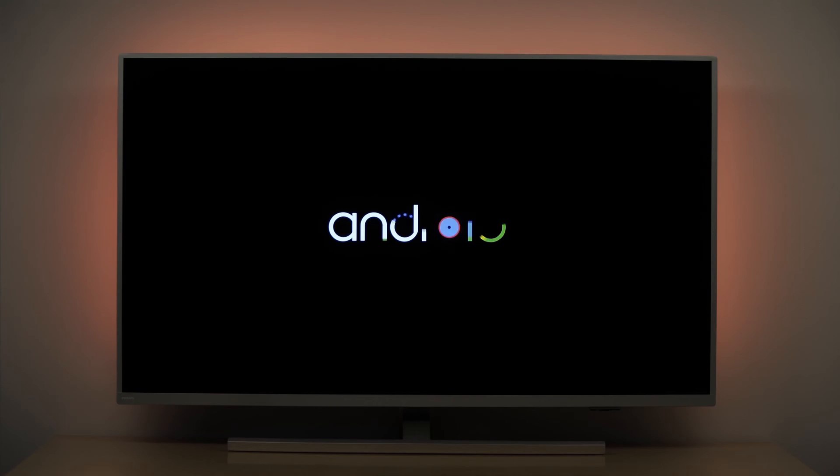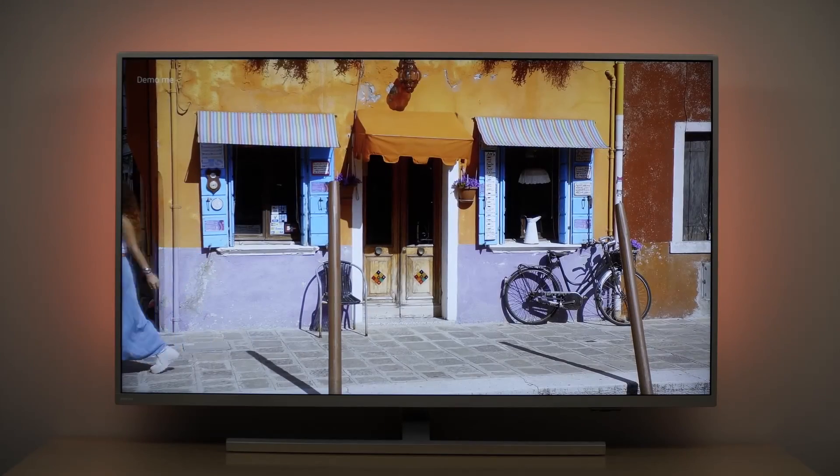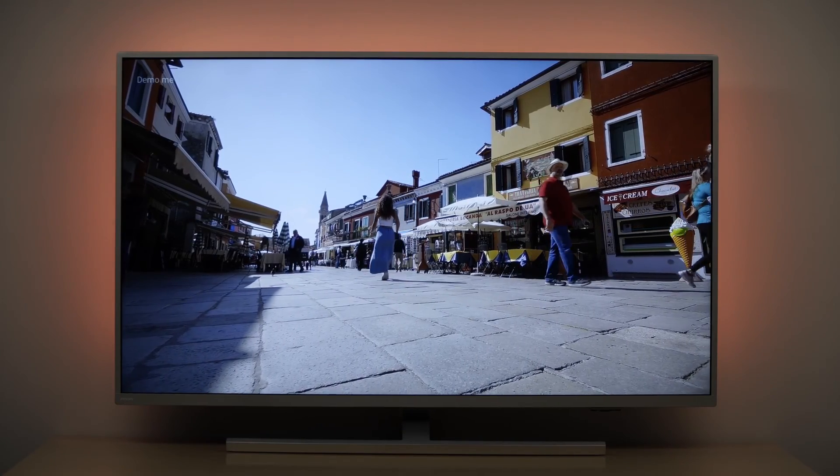During the update process the TV may reboot several times — don't worry, this is normal. Congratulations! You have completed the software update now. You can now enjoy your Philips TV with the latest software.